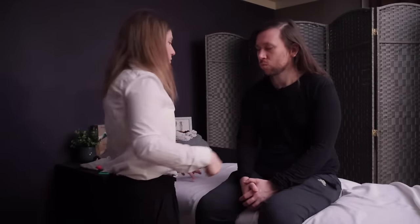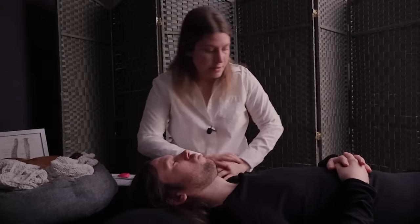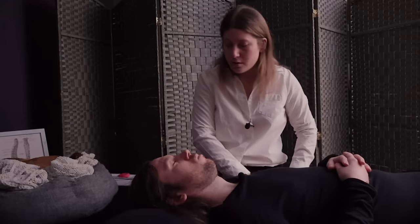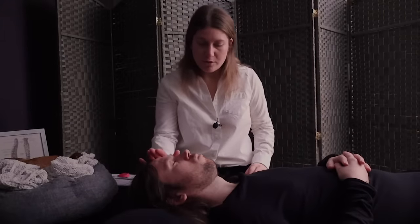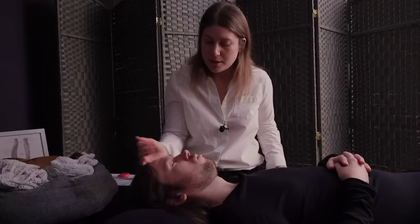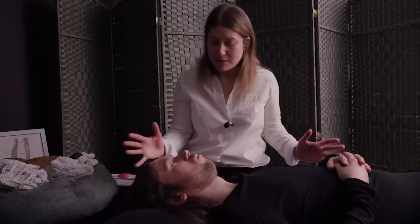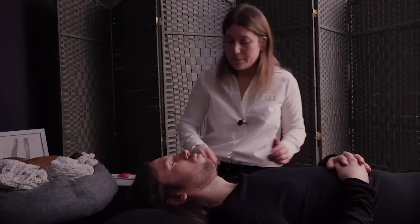I'm going to have you just swing your legs around that way. Start with the upper body — head goes this way — and I'll just grab you a pillow. Now that I have you laying down, I'm going to start with gentle palpation. What that's going to feel like is me just really gently placing my hands on you, and if anything jumps out painful, I want you to let me know.